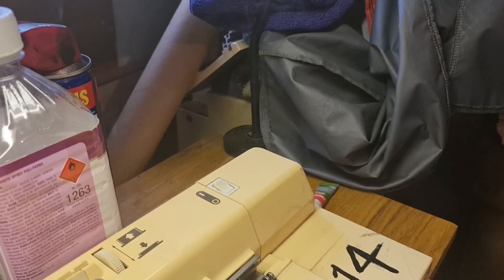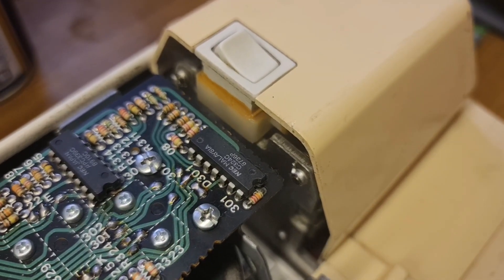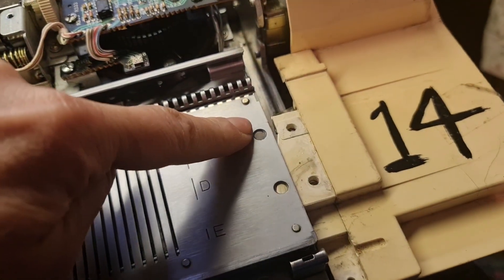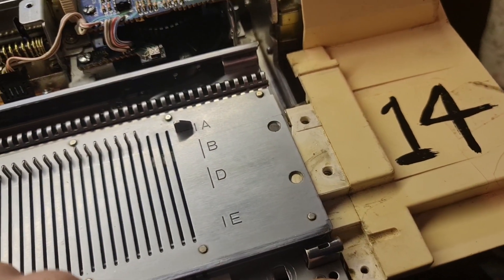It can be quite dramatic, see? There's the capacitor. To get to the capacitor, you undo these three screws on the top here.